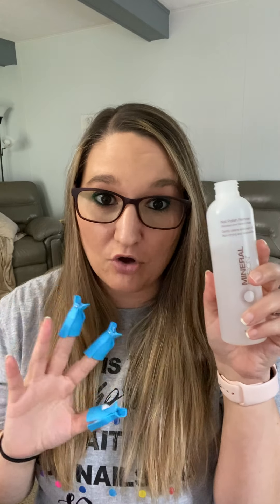If you have any questions, feel free to drop them in the comments. Also drop in the comments what your favorite nail polish remover is! I know a lot of people love acetone, but I'm a non-acetone girl because acetone flakes your nails. I've always had amazing results with Mineral Fusion. Drop your favorite in the comments and I'll see you in the next video — have a good day!